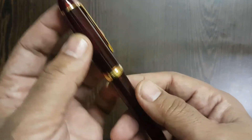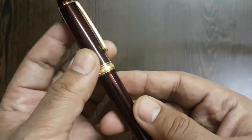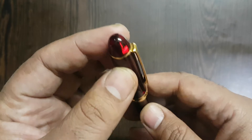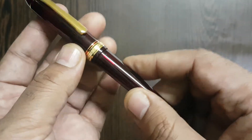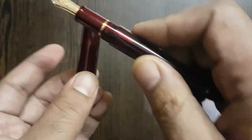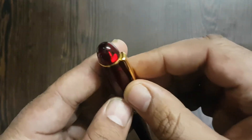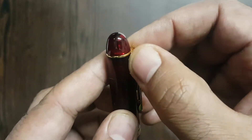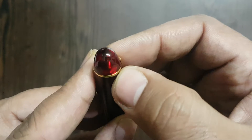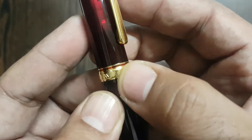The Platinum 3776 Century pen comes in different variants, and this one is the Bourgogne, which is sort of a burgundy wine color. The pen is made of good quality acrylic — it's pretty thick and sturdy material. The finial is rounded, and the metal cap is attached to a circular ring just beneath the finial.